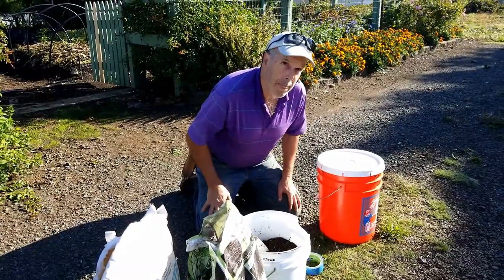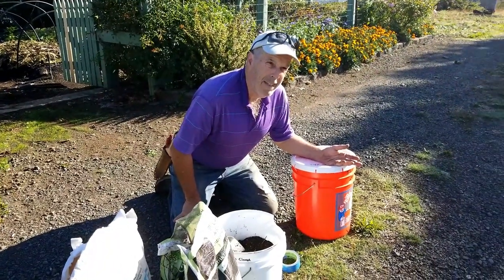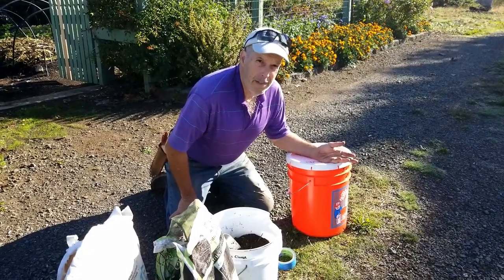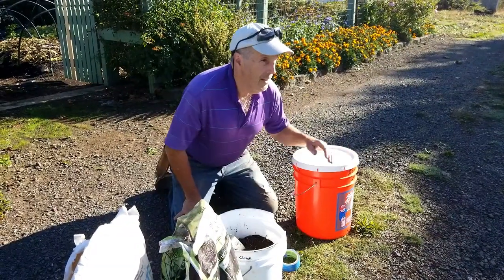Where are you gonna put the bucket while it does this? That's the beauty of this — there is no real special place you need to put it. You just need to keep it away from freezing. So until we start getting into the low days of fall and start getting freezing weather at night, we're just gonna keep it outside. In the shade? In the shade.